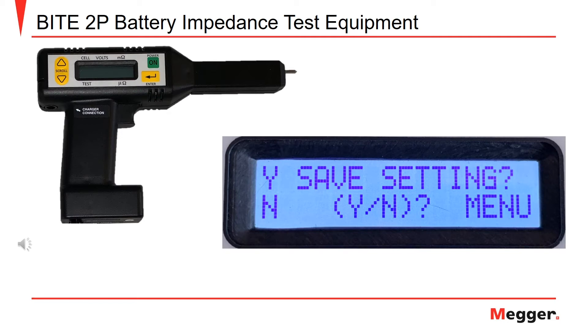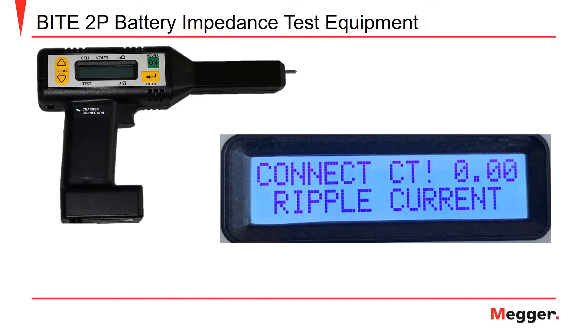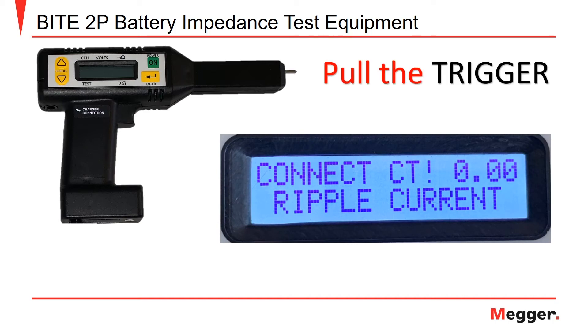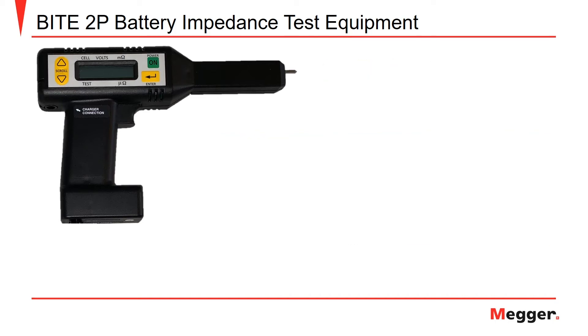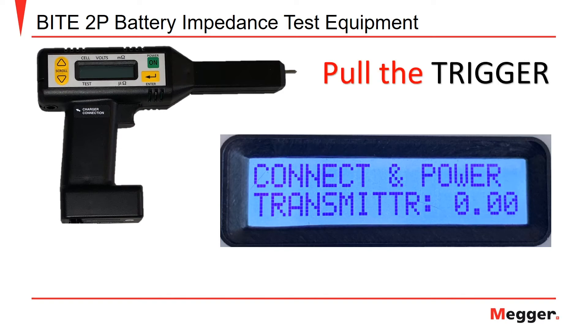Any test options you choose will be saved by selecting the enter button. Once you have made your selections, press the up arrow to save your settings and begin testing. Now that you have entered all of your test parameters and saved them to the receiver, you will see a prompt for ripple current. Pull the trigger to save the ripple current reading. The following screen will say 'connect and power transmitter.' This is a prompt for the current injection clamps you have already connected to your battery string. Verify that the current reading on the receiver matches the current output on the transmitter current meter. Once you verify this, pull the trigger to advance the test.